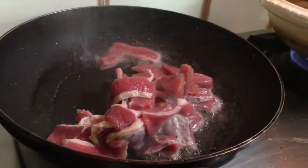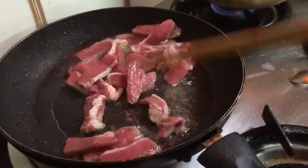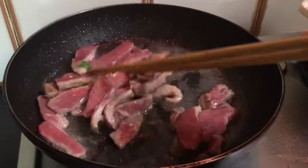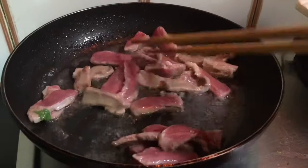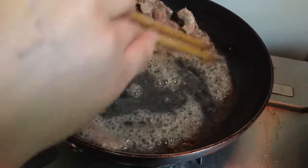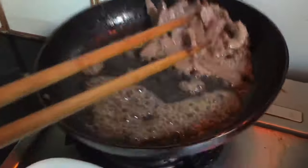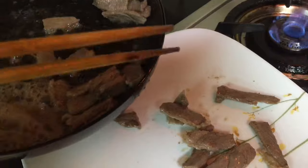Just fry the meat for a few minutes — about one minute. Make sure not to fully cook the meat, we just need to fry it for one minute, then take it out of the oil and set aside.